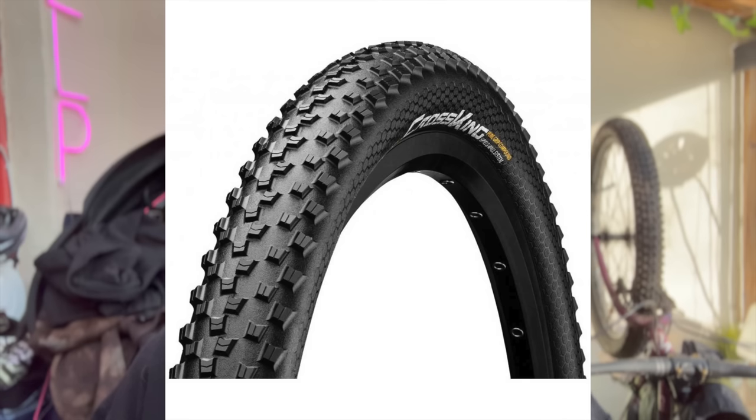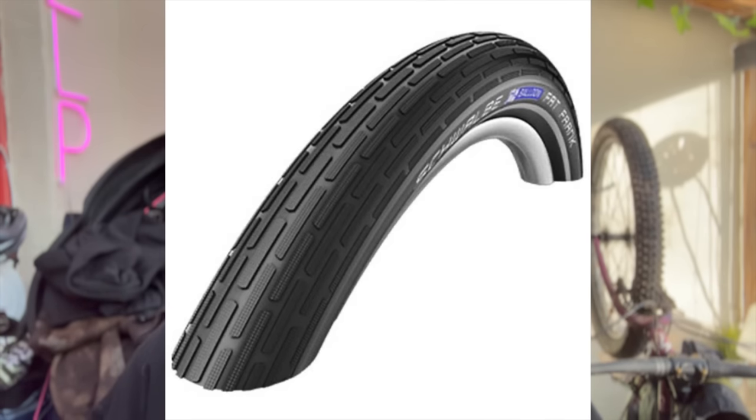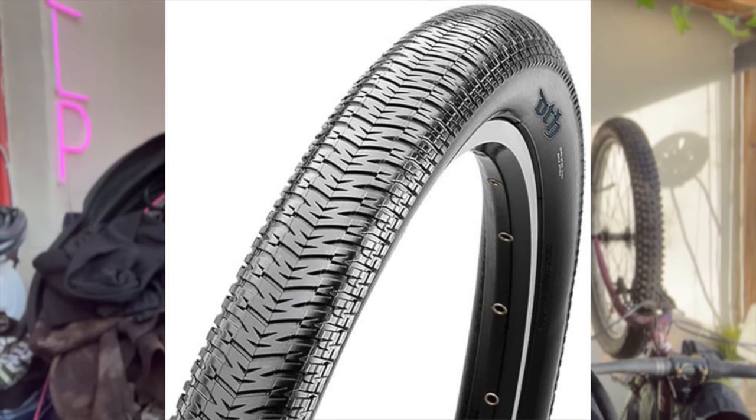Scrolling through the website right now: there are some Continentals Cross Kings at about £11 a tyre, some Fat Franks — the Schwalbe ones in 26 inch — at £12.99. A lot of my DTH tyres are from BikeIn. They're normally about £20 a tyre; currently £22 on that website. So spending about £40 on a set of decent tyres — that's pretty good.